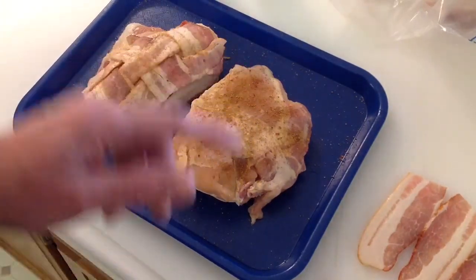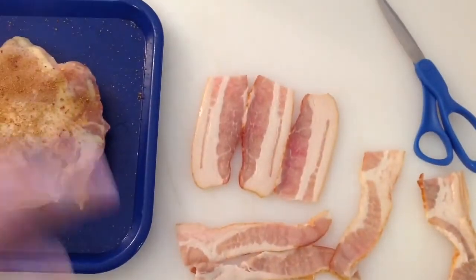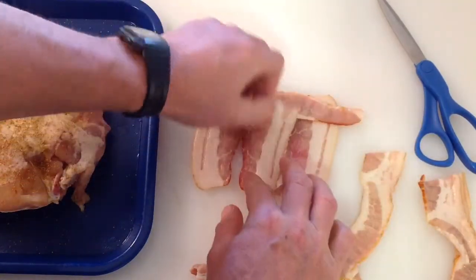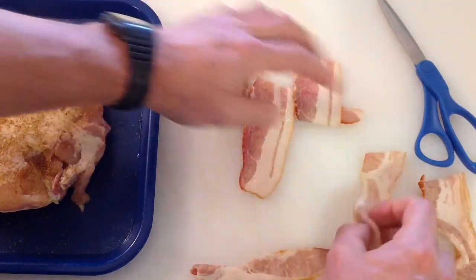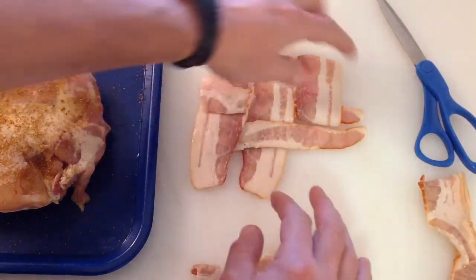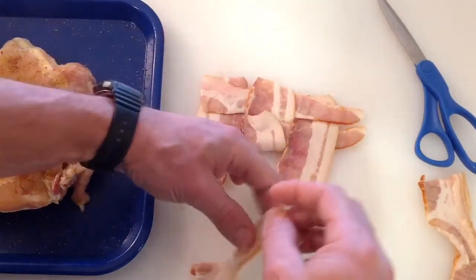I've shown you how to do a bacon weave before. We're going to do a real simple one — just three strips going this way. You put one strip down, flip this one up, flip this one up, then put your next piece of bacon in. It's really, really simple to do — if I can do it, obviously you can do it.